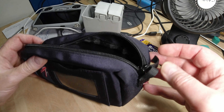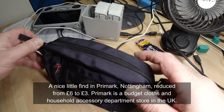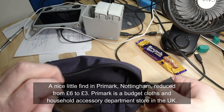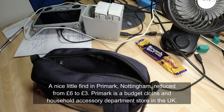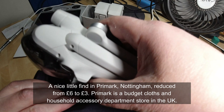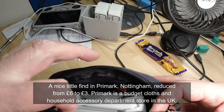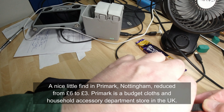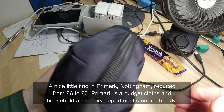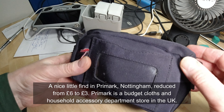This is a useful bag — a good find. Bought it from Primark for three pounds, three quid. It's ideal if you want something to prevent dust getting into your DJI Mini 3 drone. Not sure how much soft cases are, but if you just want to keep dust away, then for three quid less than the price of a pint, I don't think you can go wrong.